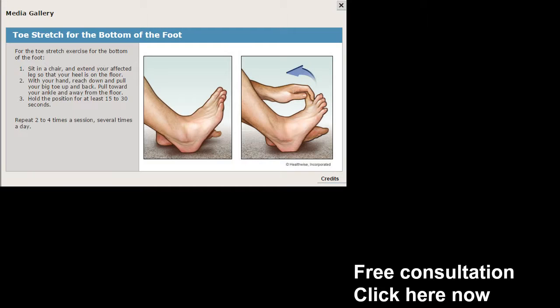The toe stretch is very simple — you're going to grab your toe and pull backwards as far as you can. It helps tremendously, and you'd be surprised how much relief you get when you take one toe at a time. Try this toe stretch for the bottom of the feet, and you may want to work on the unaffected side as well. It can make a big, big difference.